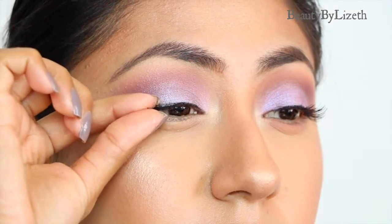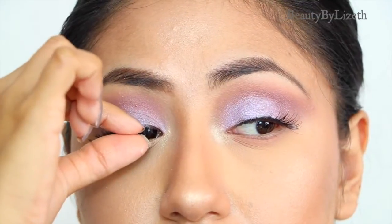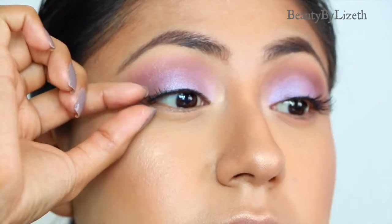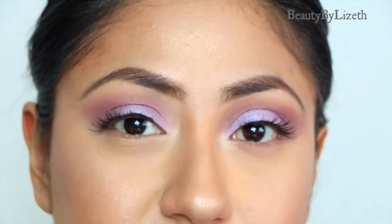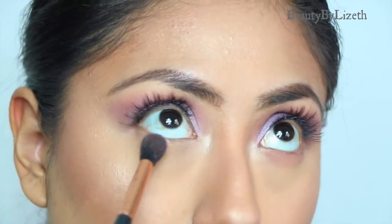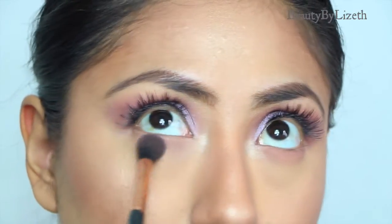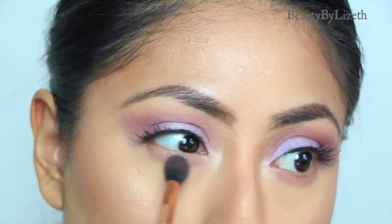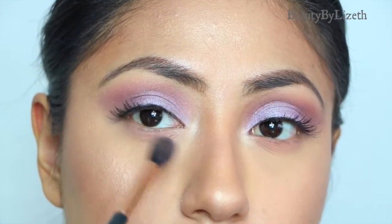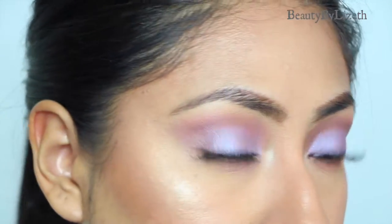Now I'm using some Aayla lashes from their limited edition range — I believe it's from their Enchanted collection and these are called Yasmin. I'm going to be placing a bit of Cupcake on the lower lash line to balance out the look. I just want to quickly apologize about the lighting in this video — I know it's coming and going, but the sun was going down during this time, so that's the reason why the light looks a bit off.